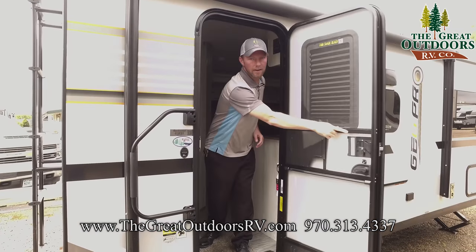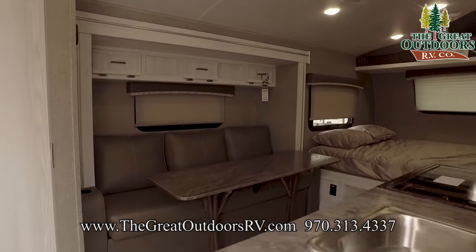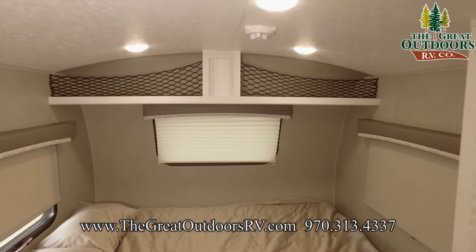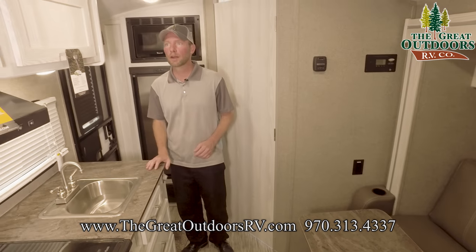Let's come inside and check out the interior features on this Rockwood GeoPro. For a little camper, they pack a lot into it. One of my favorite things you'll probably notice is the whitewashed walls and cabinetry — a really great feature in something this size that helps it feel quite a bit bigger.